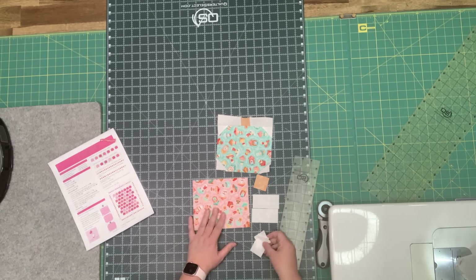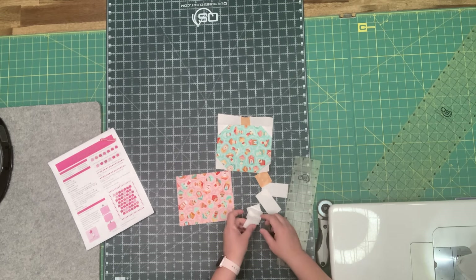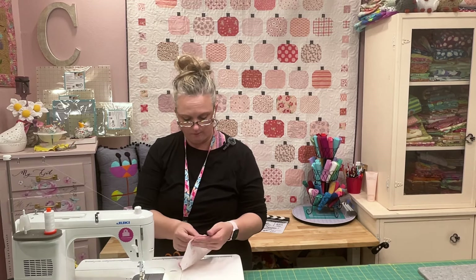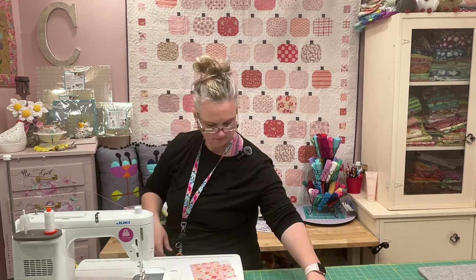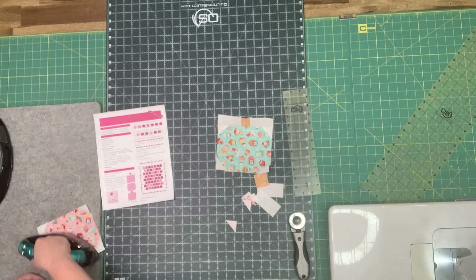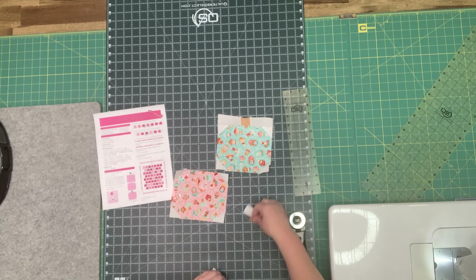I've marked the lines on my stitch-and-flip squares, so we can just put those in the corner and sew directly on that line. We're going to do that on all four corners. Now that we have all four corners stitched, we're going to go ahead and cut those. And that part is finished. Now we just need to sew our stem in between our two background pieces.